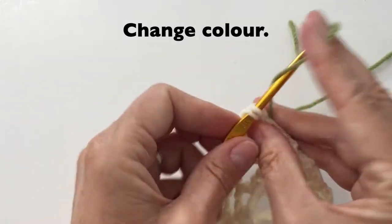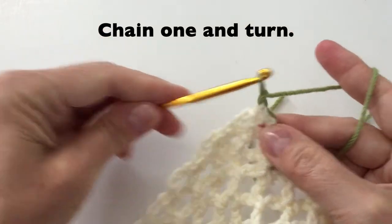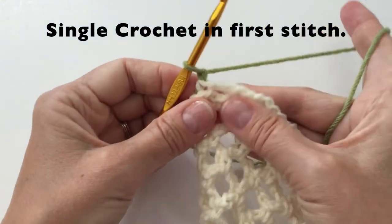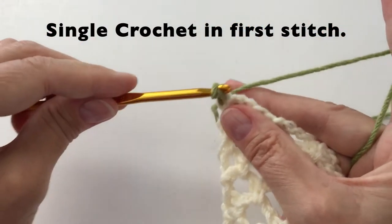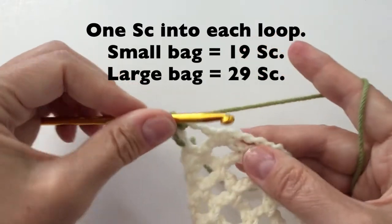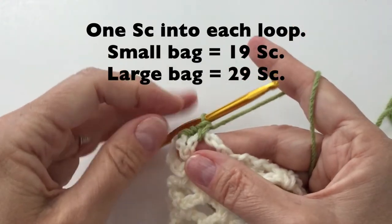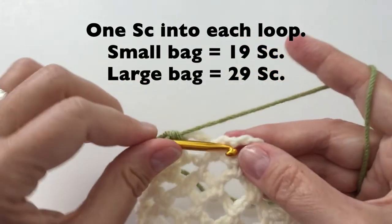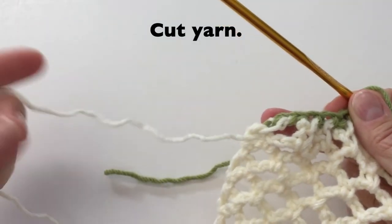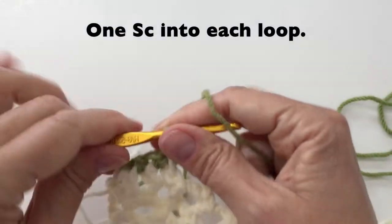We will now change our color again. Bringing in the new color, this time we will just do a chain 1 and turn. We will start with a single crochet in the very first stitch. We will then put 1 single crochet into each loop — so for the small bag you will have 19 single crochet, and for the large bag you will have 29 single crochet. Don't forget to cut your ending yarn. Continuing on, we will put 1 single crochet into each loop.